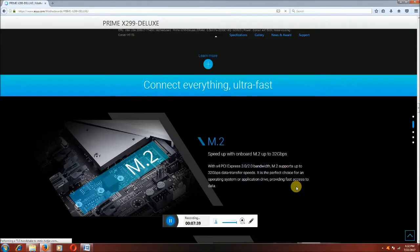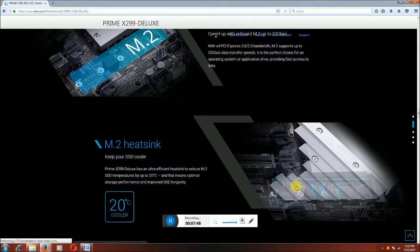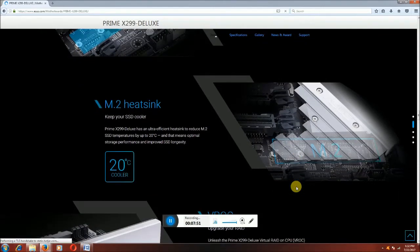M.2 supports up to 32 GB per second data transfer speed — a perfect choice for operating system and application drives. This is M.2 E-sync. The M.2 E-sync protects and cools the SSD. The Prime X299 Deluxe has an ultra-efficient E-sync heatsink to reduce M.2 SSD temperature by up to 20 degrees centigrade, maintaining optimal storage performance and improved SSD longevity.